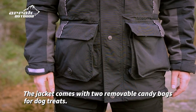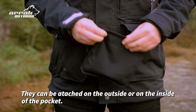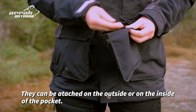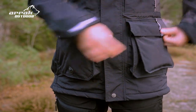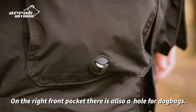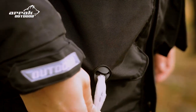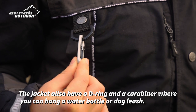The jacket comes with two removable candy bags for dog treats. They can be attached on the outside or on the inside of the pocket. On the right front pocket there is also an outlet hole for dog bags. The jacket also has a D-ring and a carabiner where you can put a water bottle or a dog leash.